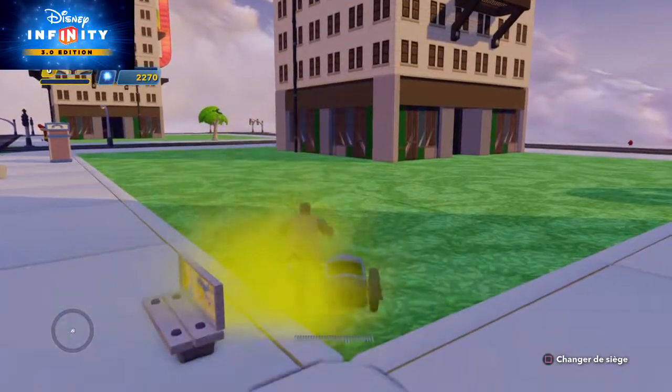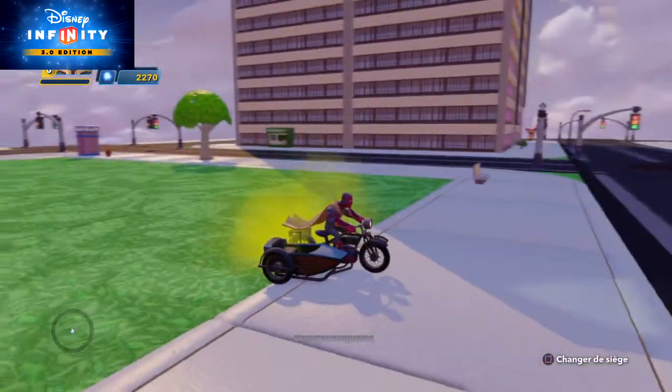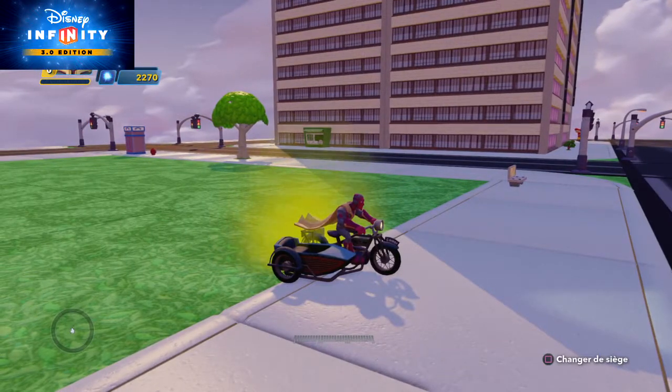Anyway, once again this one is called the Johnson's motorcycle, and you've seen it here on Michel Joux. Thanks again and see you next time, bye!